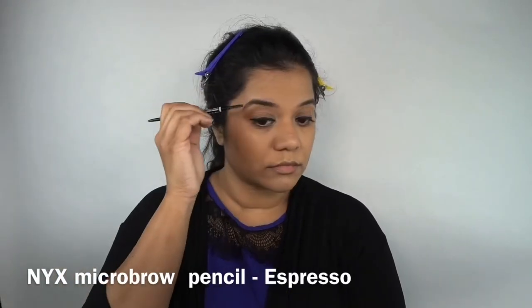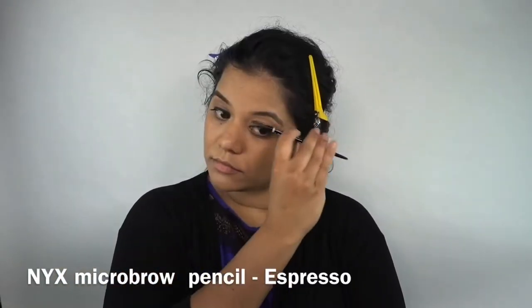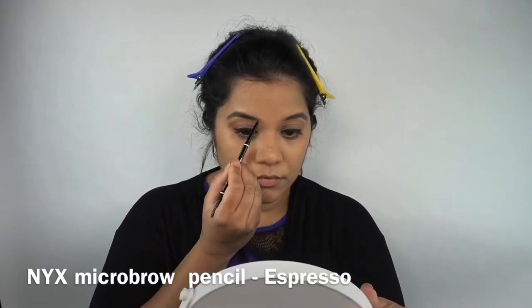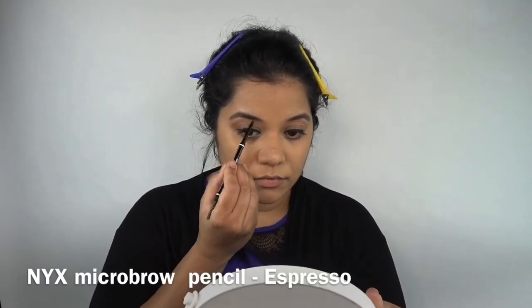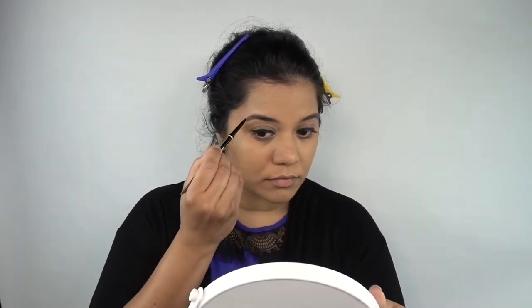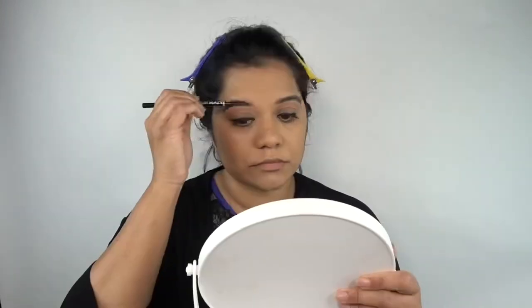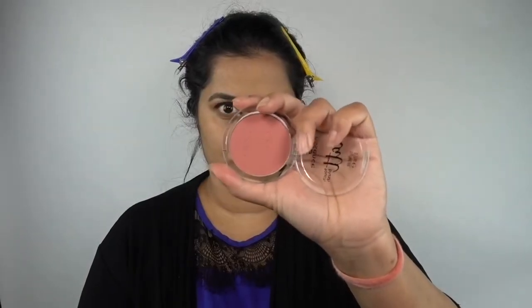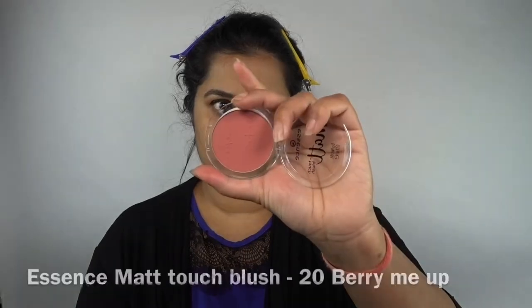After that I do my brows — sometimes I don't even fill them in, just comb them with the spoolie end of my brow pencil. This is one of my favorite brow pencils; it's by NYX, their Micro Brow, pretty affordable. I just lightly fill in the sparse areas and comb through once again.